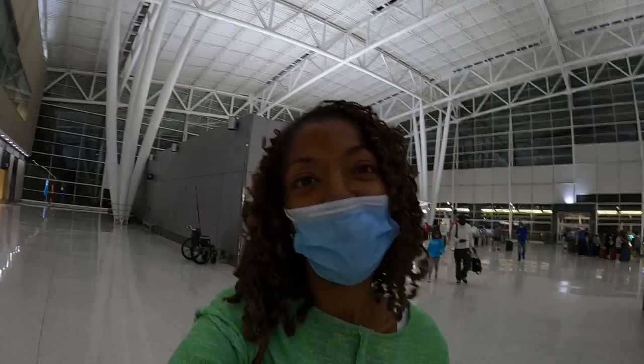It's travel day and I'm on my way to Memphis. I just checked my luggage and I'm about to get on my plane. It's really early in the morning — about 4:25 and my plane leaves at 5:20.